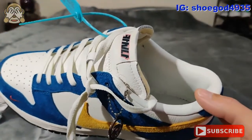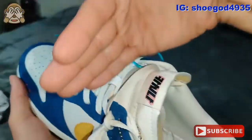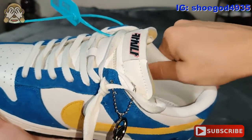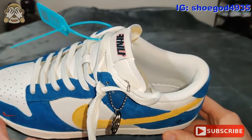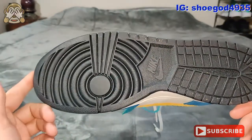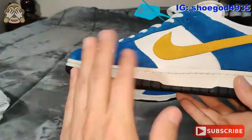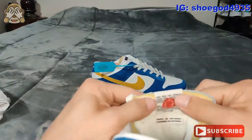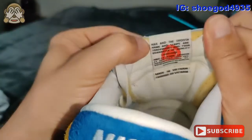The inside sock liner of the shoe — at least up to about here — is actually nice soft leather. Again, I'm really impressed. As I said, this is definitely the highest quality dunk that I've done. And on the back of it, you do have that Casina medallion again.